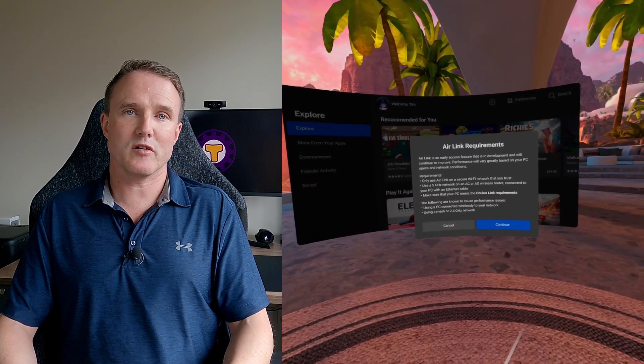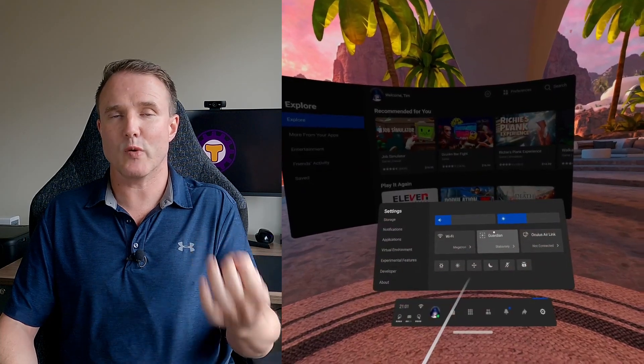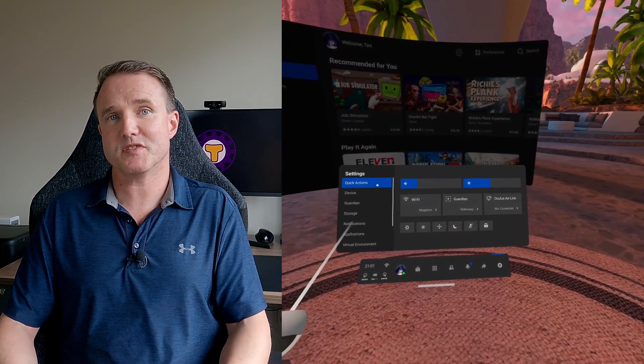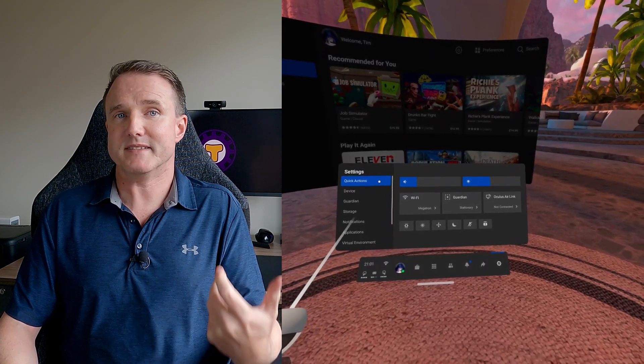Once you've done that, you will see Oculus Air Link appear in your settings quick actions tab. If you've just performed an upgrade and aren't seeing these options in your settings menu, then perform a headset restart which usually sorts it out. You're now all set up and ready to connect your PC to your Quest.